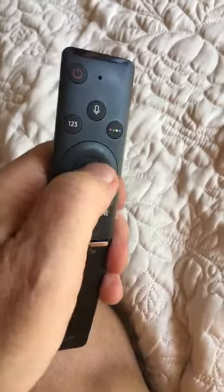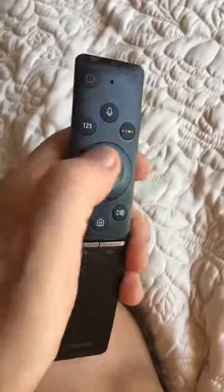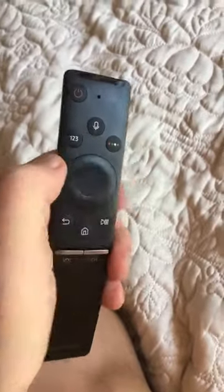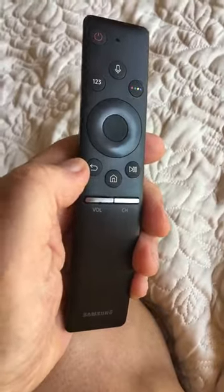So say you want to go to channel 40: you'd hit that button, move it around to four and hit that, then move it to zero and hit that, and you go to channel 40. I don't know what those colored buttons do. This one of course takes you back one step.